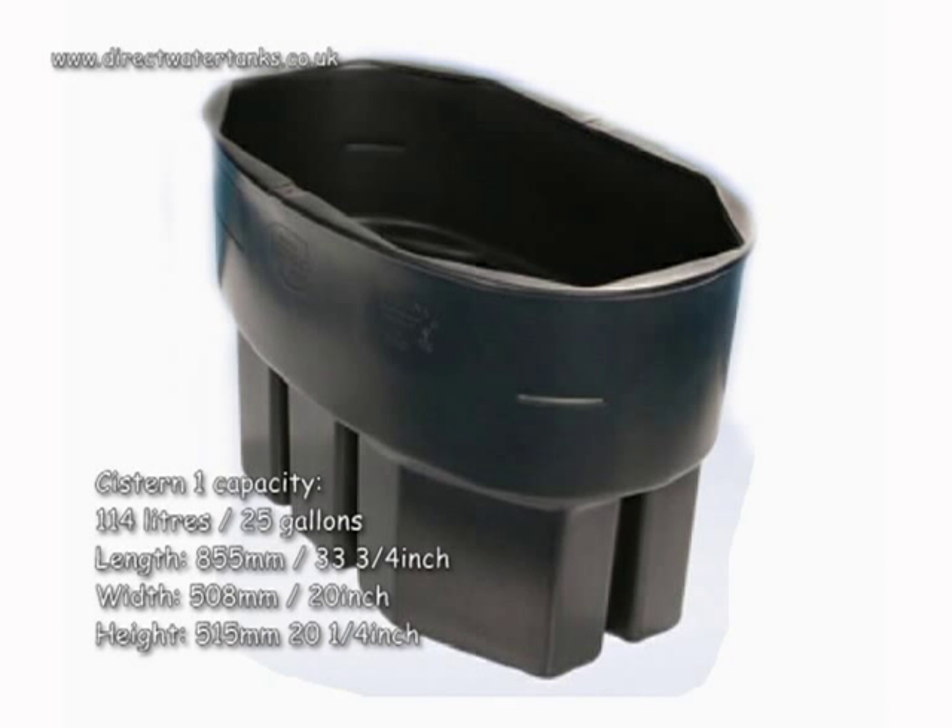Capacity: 114 litres, 25 gallons. Length: 855 millimetres, 33 and 3 quarter inches. Width: 508 millimetres, 20 inches. Height: 515 millimetres, 20 and a quarter inches.